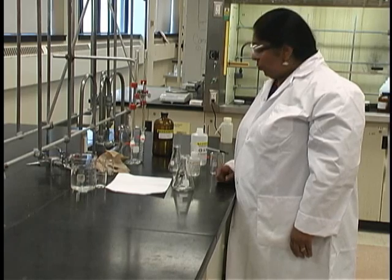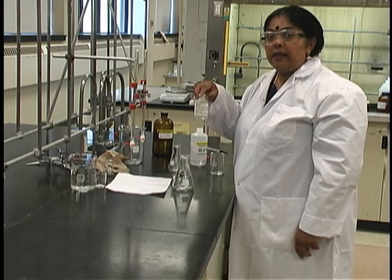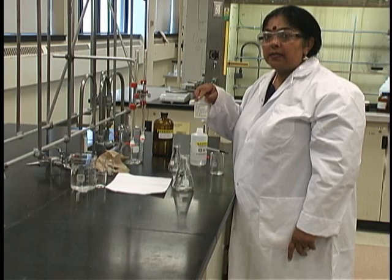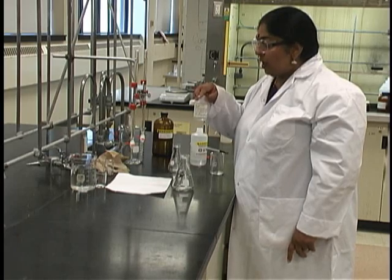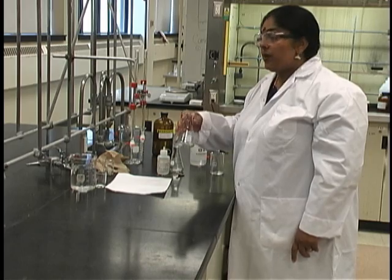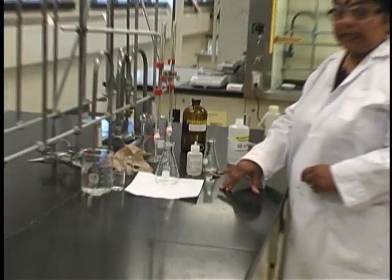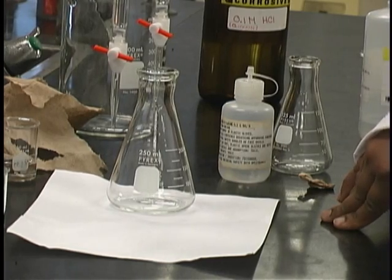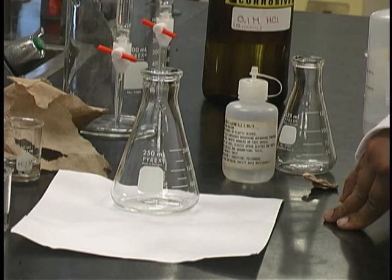For the titration, we will be using phenolphthalein as our indicator. Phenolphthalein is colourless in acid and bright pink in base. As the colourless to pink colour change is much easier to observe, we will place the acid in the Erlenmeyer flask and titrate the acid with the base. Place approximately 20 milliliters of your acid in the Erlenmeyer flask — it doesn't matter what volume you put in as long as you know exactly what the volume is.